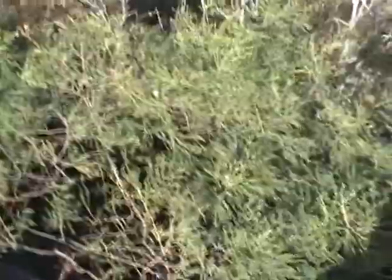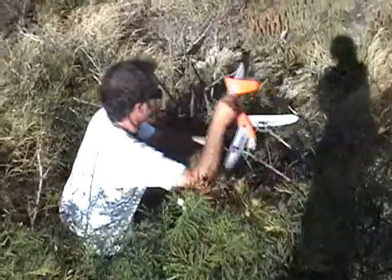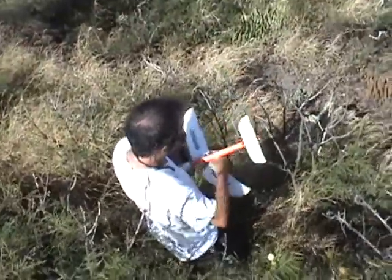We found the plane. I broke it. Is it broken? What's the damage? Wonderful!